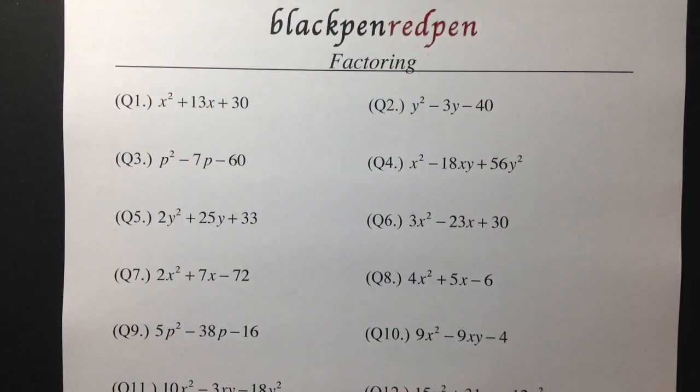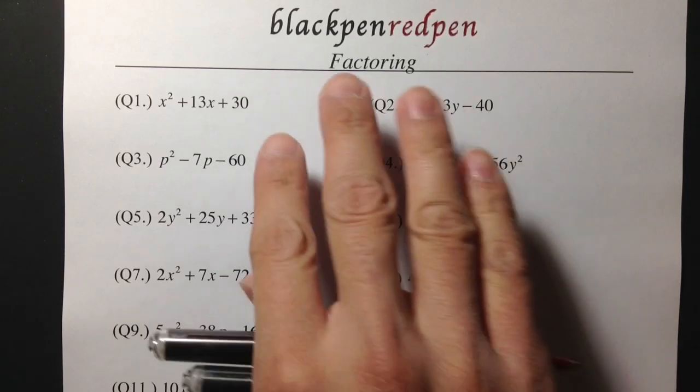Hi, let's do some math for fun, and today let's go over some factorings. I will show you guys how to use the tic-tac-toe method to factor out these trinomials.